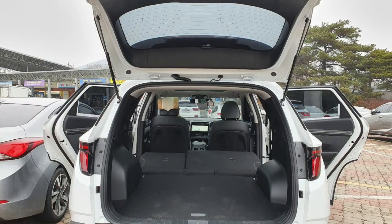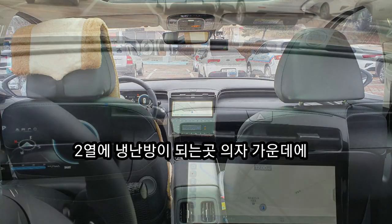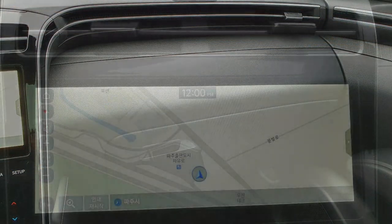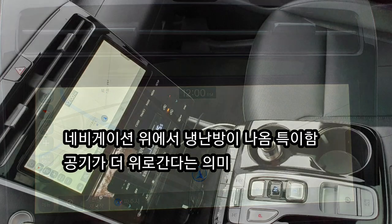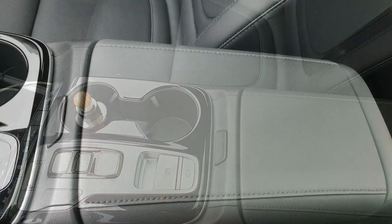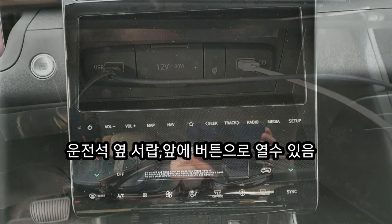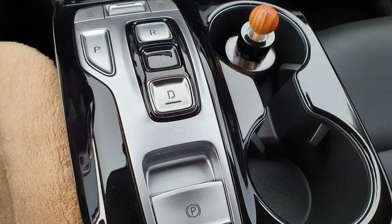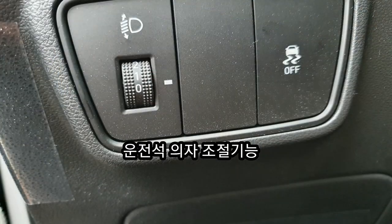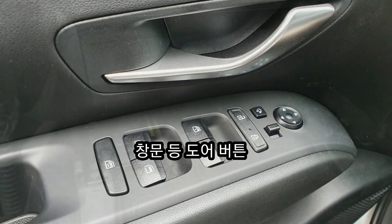뒷좌석은 보시는 것처럼 뒤로 젖힐 수도 있고 앞으로 젖힐 수도 있어요. 두 개의 의자가 있는데 높이를 자유자재로 하실 수 있습니다. 내비게이션, 냉난방 기능, 그리고 운전석과 조수석 모두 예열 선이 들어가 있구요. 2열 좌석 뒤쪽에도 냉난방 기능이 가능합니다. (The rear seats can be reclined backward or forward as you can see. There are two seats, and you can freely adjust the height. Navigation and heating/cooling functions are available, and both the driver's and passenger's seats have seat warmers. Rear passengers also have access to heating/cooling functions.)